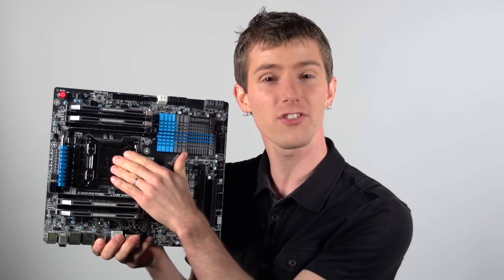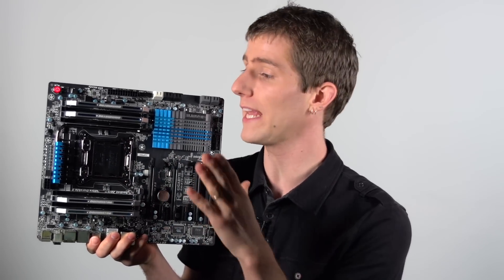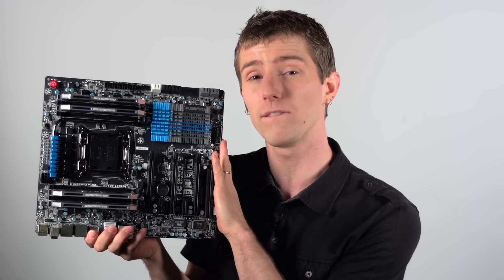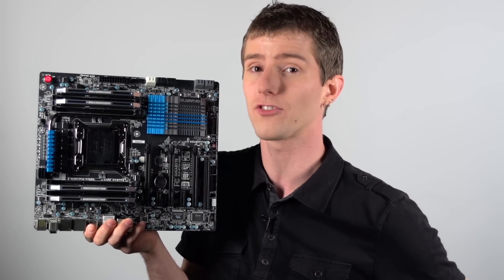A critical part of any successful RAM installation is picking the right memory. In this case, we need third generation DDR, DDR3. We can accept memory speeds up to 1866 megahertz, so we're going to use 1600 megahertz memory, and voltage is key as well. This motherboard calls for anything at 1.65 volts or less, so our memory is rated for 1.5 volts, so that's just fine.